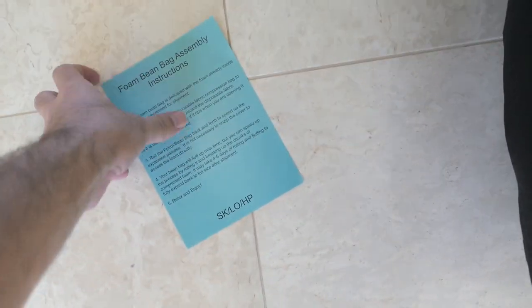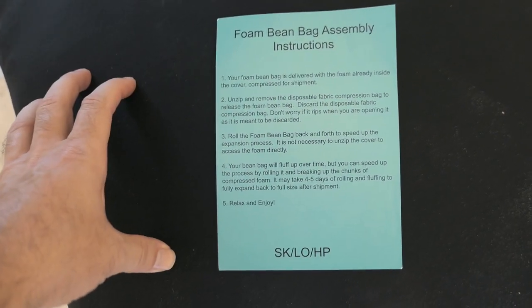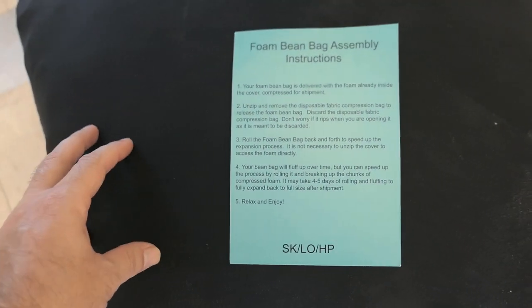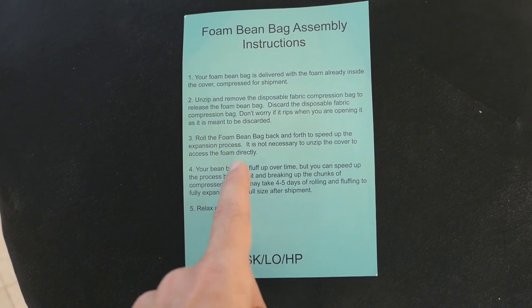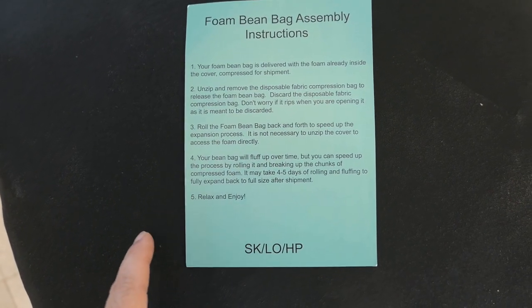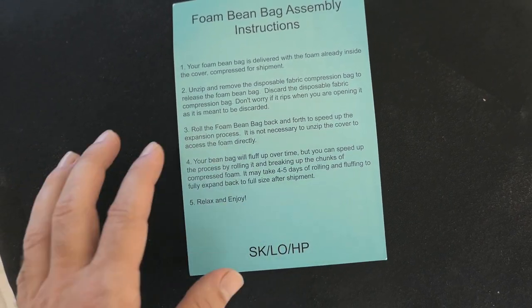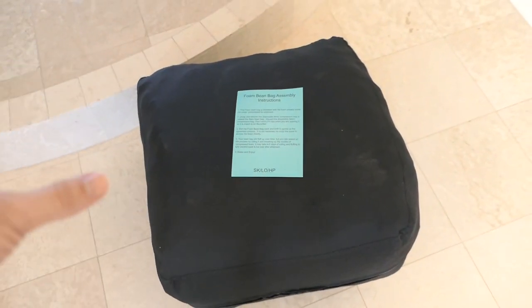The instructions say that this is in a compressed bag, so all we need to do is unzip it and it'll expand. Not to worry about the bag if it gets damaged in the process. Then we're going to roll it around to help it expand easier, and we'll keep doing that for four to five days as the bean bag expands.